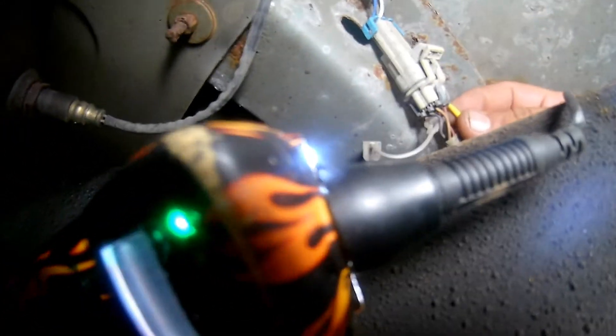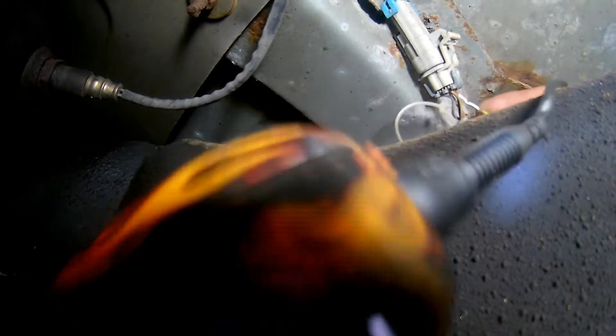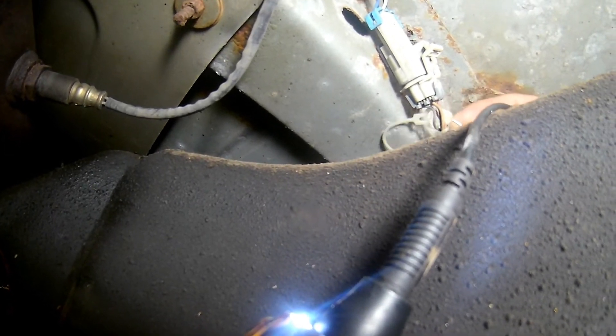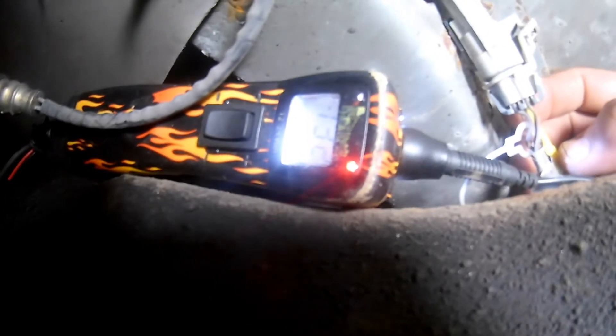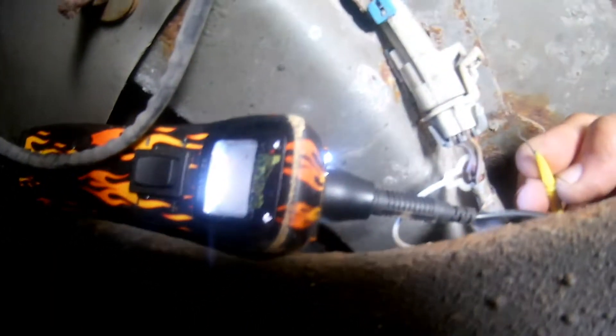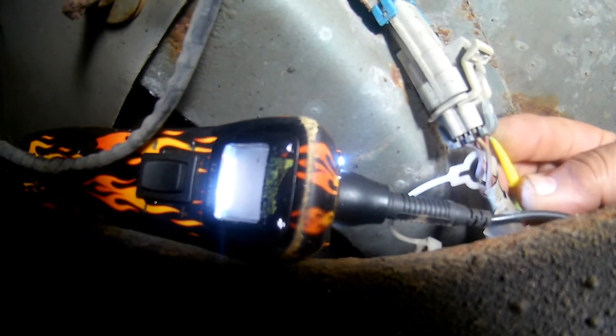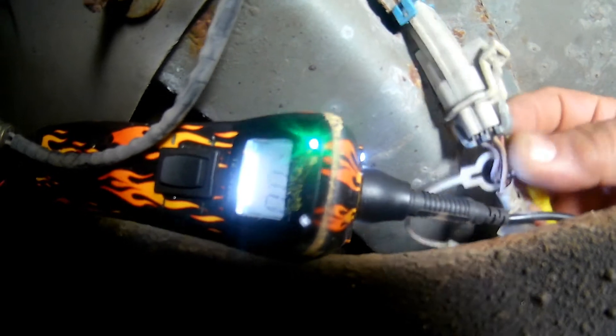Next, I'm going to repeat the same test but this time with the oxygen sensor connector plugged in. I'll leave my tester hooked up to the low side of the oxygen sensor. The result of this test can tell me a lot about the condition of the heater element inside the oxygen sensor. If I end up with the same result as the first test, that means the oxygen sensor is bad and has to be replaced. The result is the same — I still have 12 volts on one side and ground on the other. This tells me the oxygen sensor heater element is open and has to be replaced.